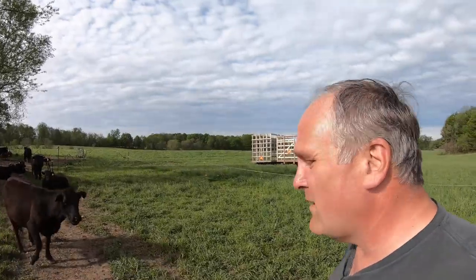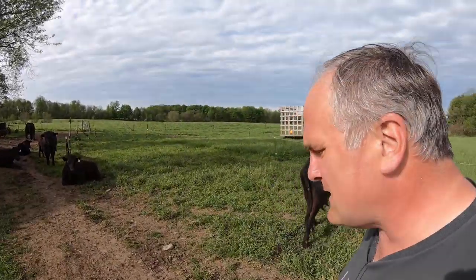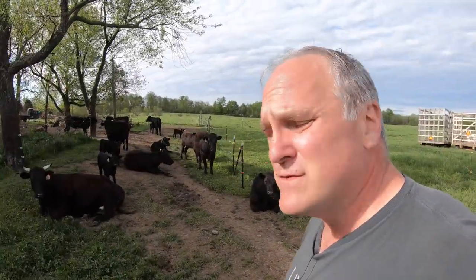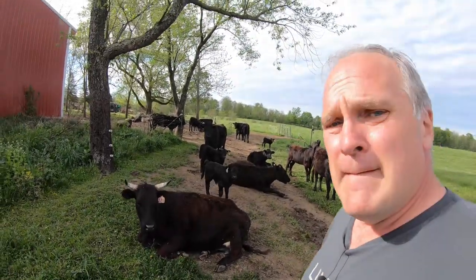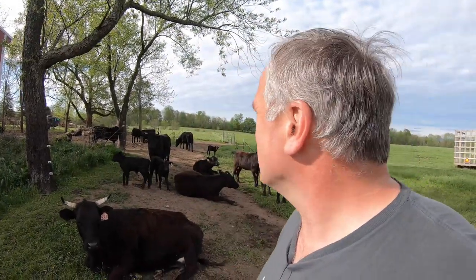So here are the Dexters hanging out. We have 35 now, and we're up to 10 calves. We're not expecting the last two for a couple months because they're coming out of a couple heifers that got bred late. As the weather gets warmer, they spend more and more time here in the grove in the shade, and they go out to the field to eat but they rest in here.